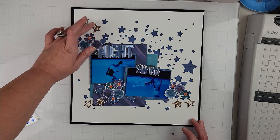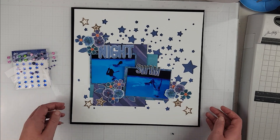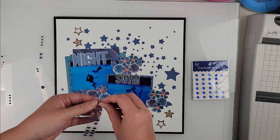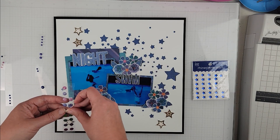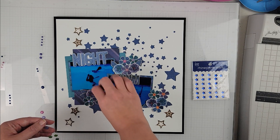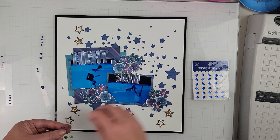I love these florals and all of the stars and the cork. When I put the florals down I did crinkle them up a little bit to give them some dimension. I've gone ahead off camera and cut down those pattern papers, placed everything, and glued it in place. I moved one cluster to sit between the two title words.